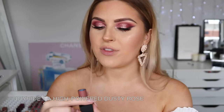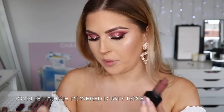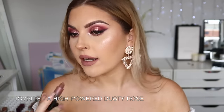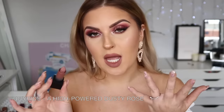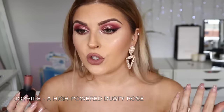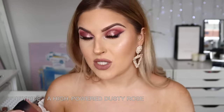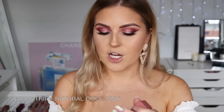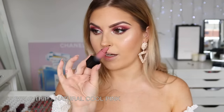Next up we have Joyride, which is another nude — this one appears to be a little more pink-based. I really like the shape of the bullet; it makes it nice and easy to get a sharp line even without a lip pencil. This color is really nice — I feel like it would look good with a lot of different skin tones and makeup looks, because it's kind of pinky but then brownish. I'm definitely keeping this one — it's super versatile. Next up we have Girls Trip, which looks a bit more pink.